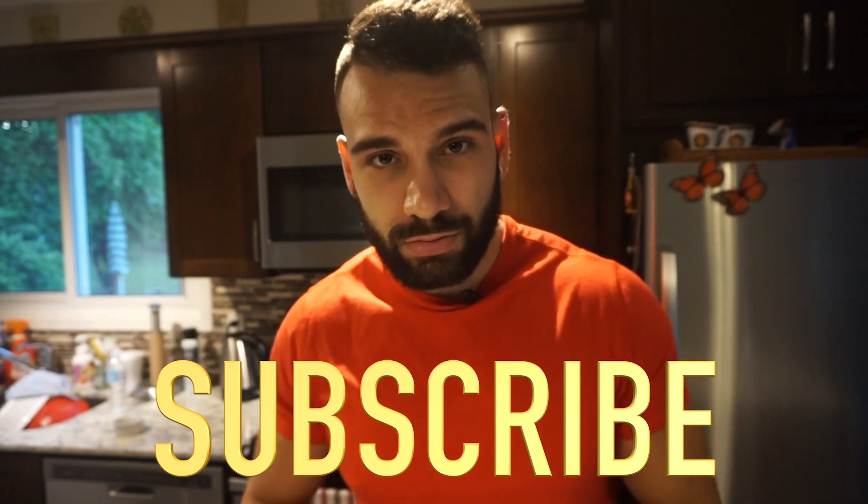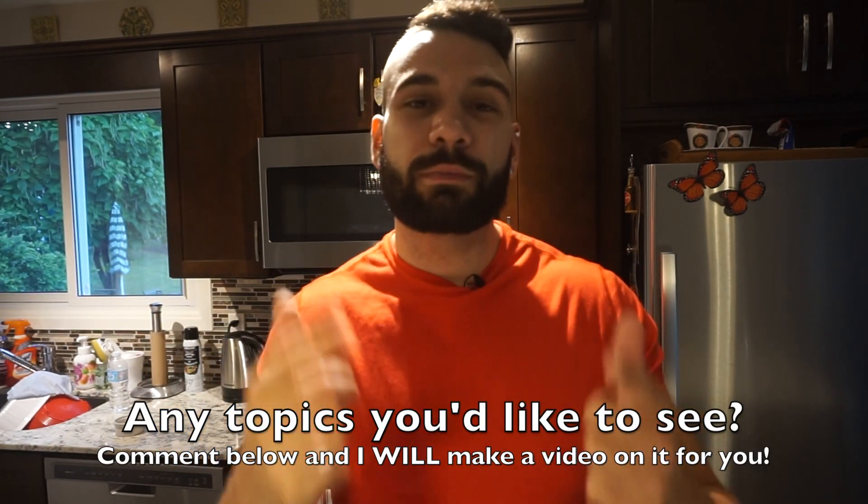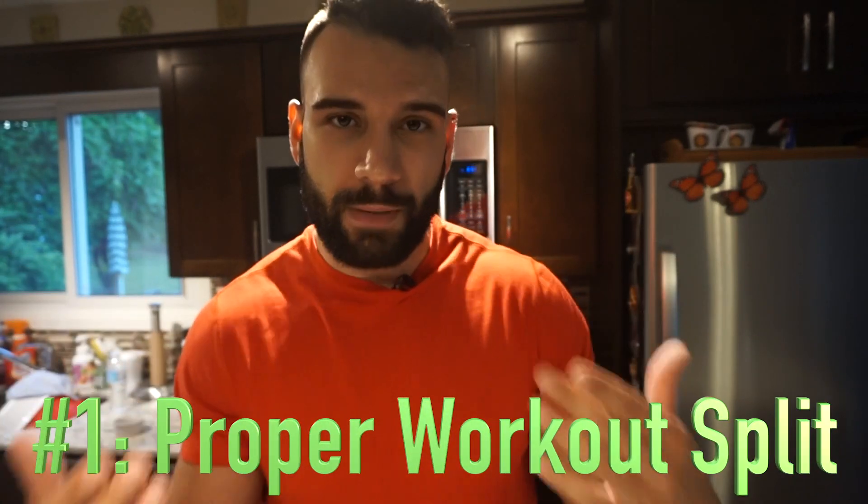Stay tuned and watch till the end because there's a lot of helpful information. Go ahead and hit that subscribe button — I respond to my subscribers, so comment down below and let me know what else you'd like to see. Let's dive in. The first thing you're gonna need in your cutting program is a proper workout split.